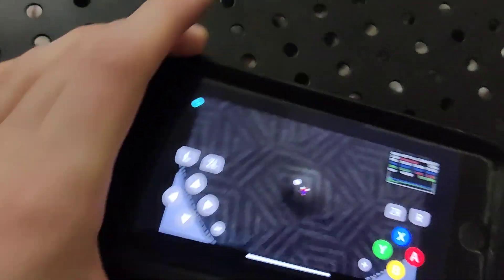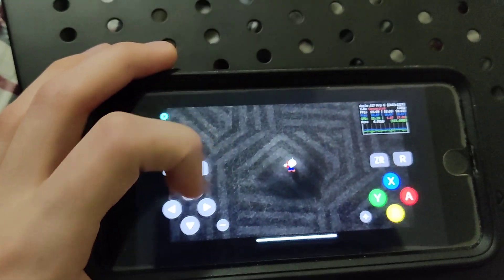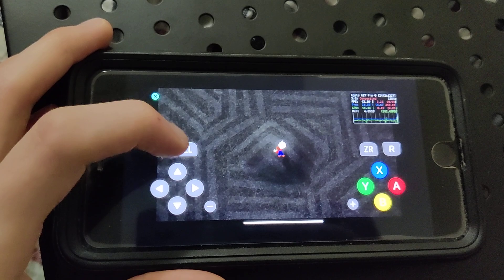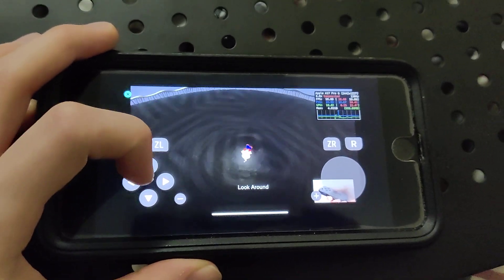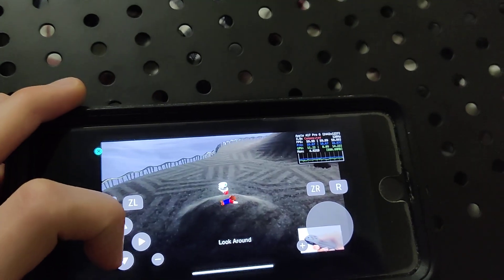I hope you enjoyed the video — definitely go ahead and try it out. As you can see, I have the emulator right here. Let me show you guys. It's a little hard to move around but it's not that difficult. I can actually play this.